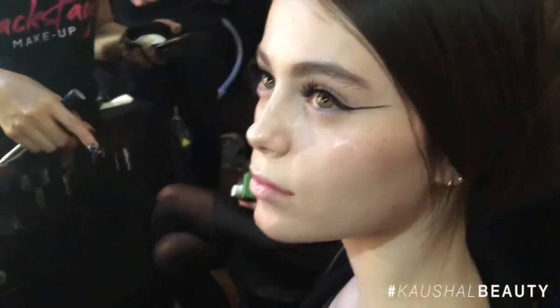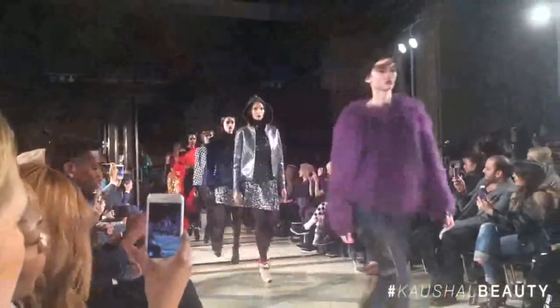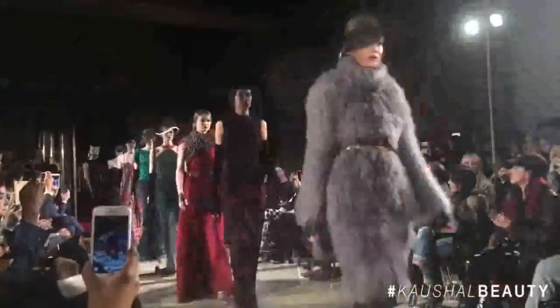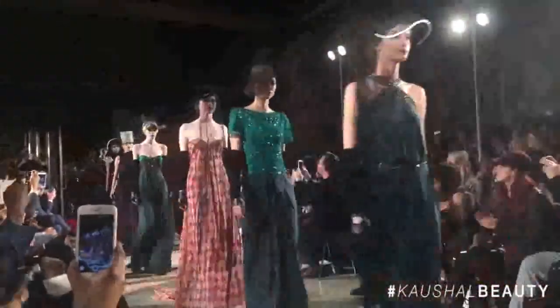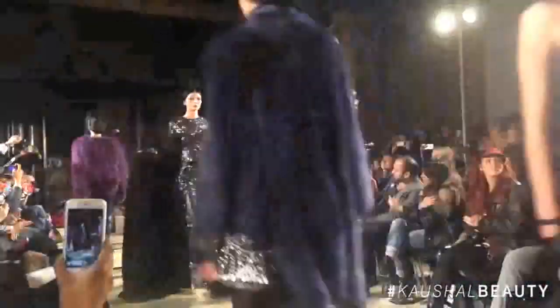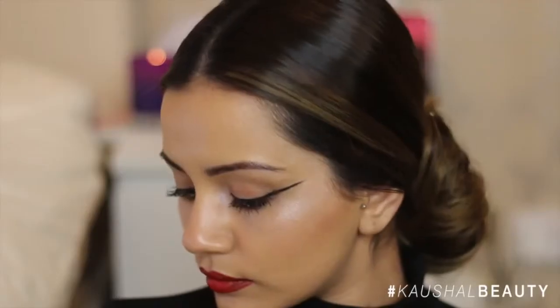The makeup was just incredible — the eyes, the highlight, the lips, it was all beautiful. The clothes were beautiful, the models were beautiful, and the makeup of course was beautiful. I'm here today to recreate the makeup look: a super long elongated winged eye, super amounts of highlight, and a gorgeous ombre blood red lip.